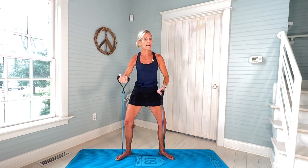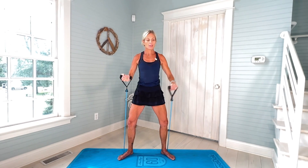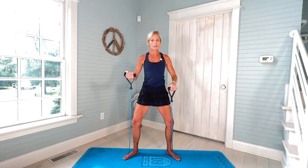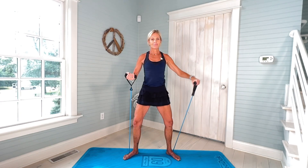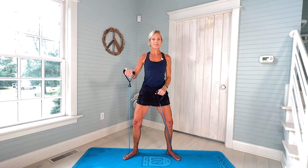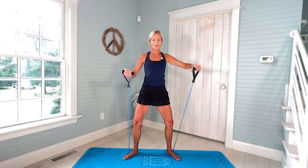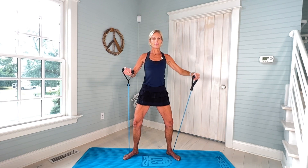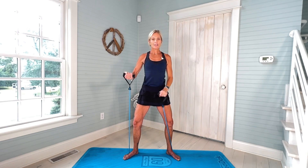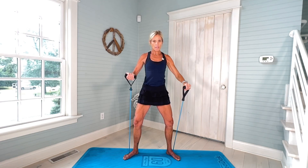You're gonna switch. Right palm facing up — tight, tight, tight. Right bicep up for twelve. Please don't rush. Really extend and control each rep. Two more. And twelve.